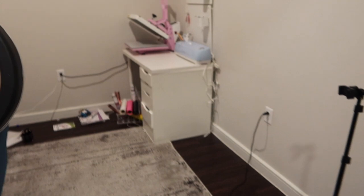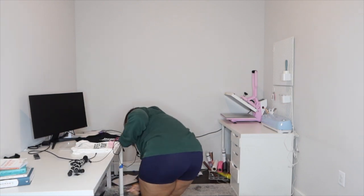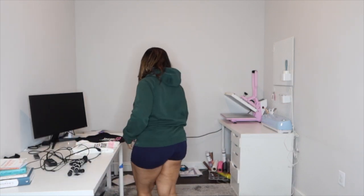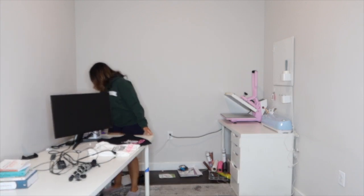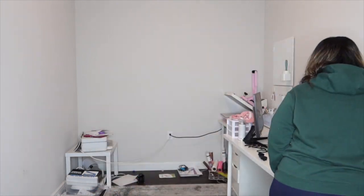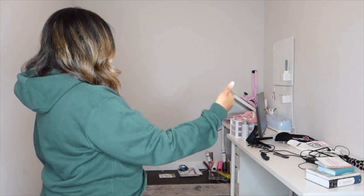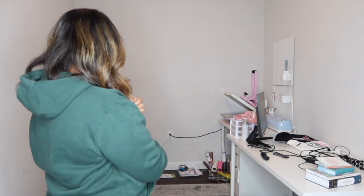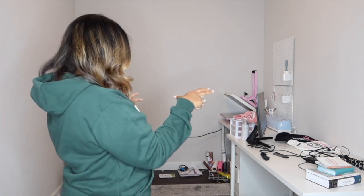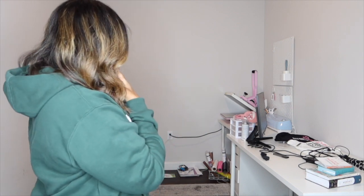Let's go ahead and get this started. This desk is actually a lot bigger than what's back there, so I might make it an L-shape to make it flow a little better. Let's see what that looks like.